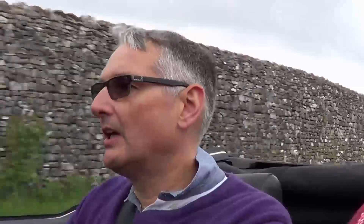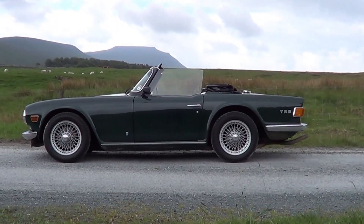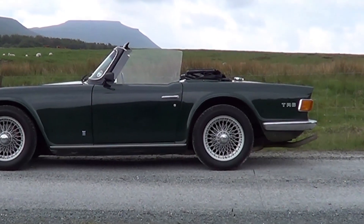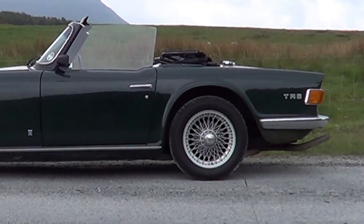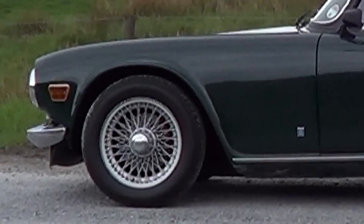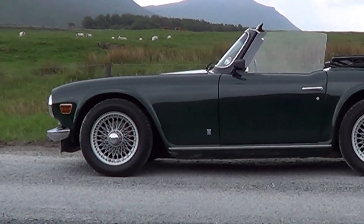It's also got the optional wire wheels. Although reading some details on various websites, I noticed that the wire wheels as an option were dropped in 1973, and this is a 1975 car, so in theory they shouldn't have been offered. I do welcome feedback on that — please feel free to comment on YouTube or on the website. But it has got the wire wheels with knock-off centre hubs, which look tremendous on the car, particularly in this shade of green.